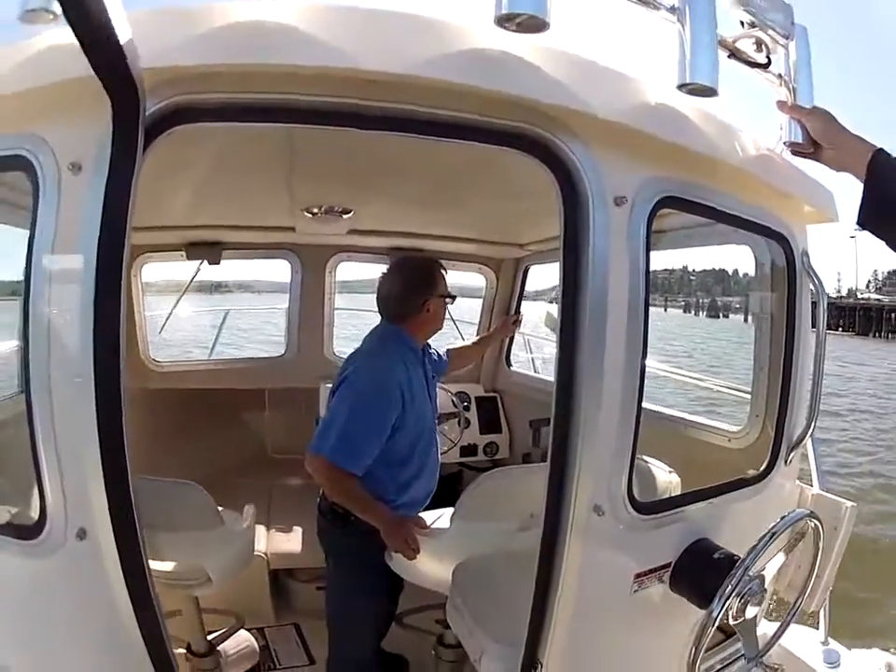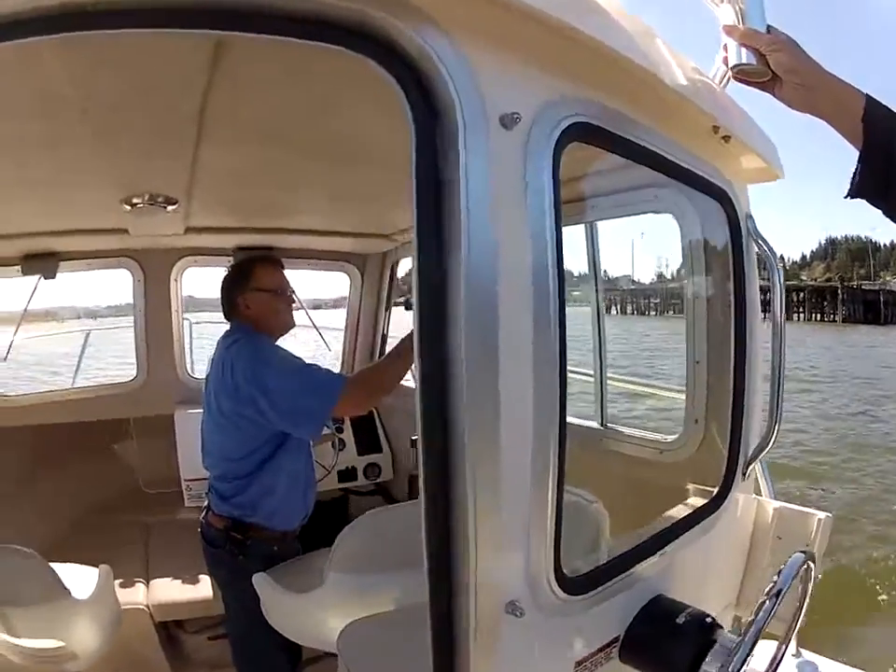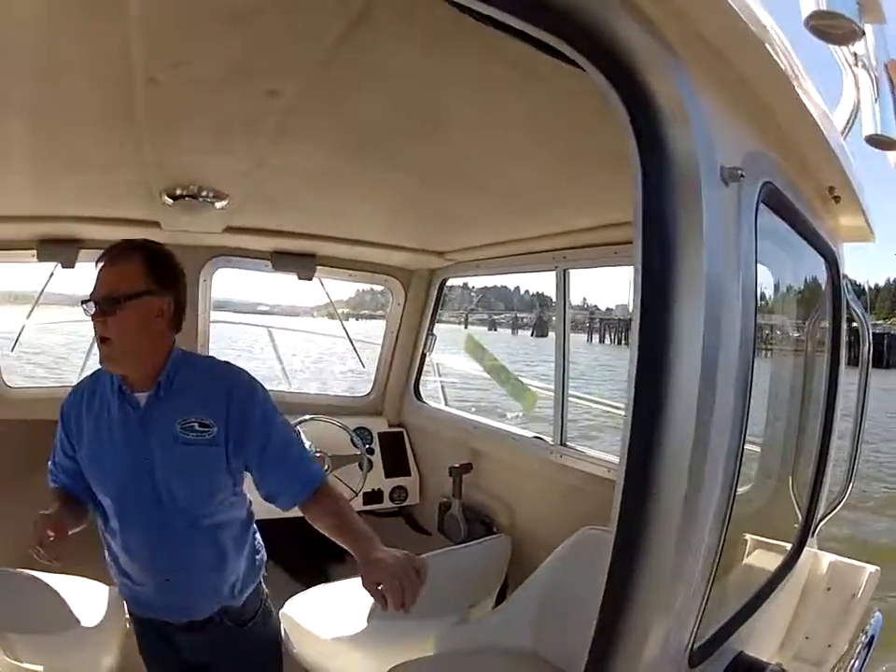We've got sliding windows on this thing on each side, so you can get some air in if it's too hot.